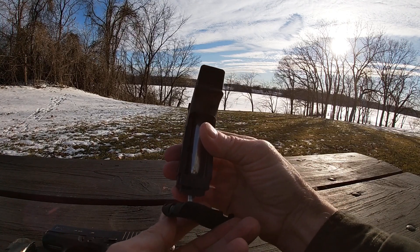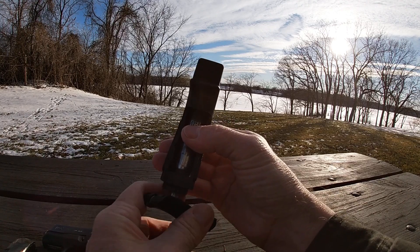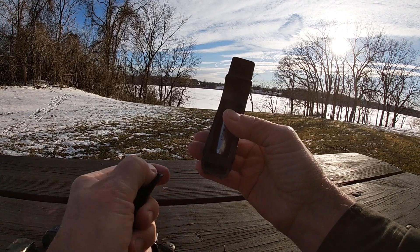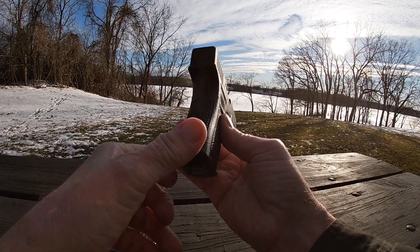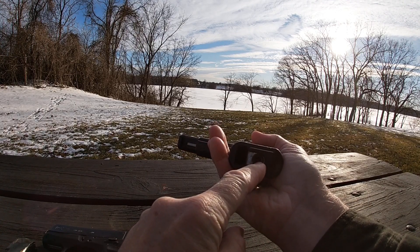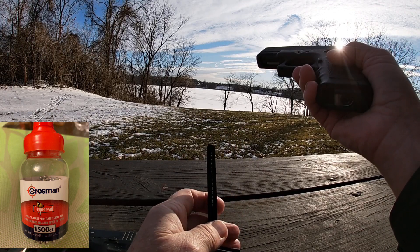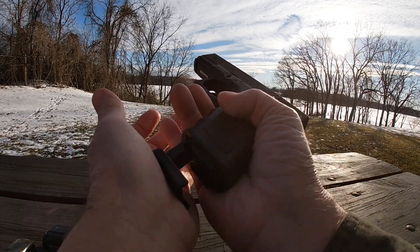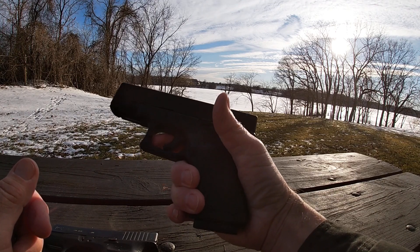That's the tool — you unscrew it a little bit, get the canister in, and it fits in nice. You tighten it up — I'm not going to compress it all the way because I'm not going to shoot it here. When you're ready, you just use the tool to compress it right here, a little hex head. The magazine already has BBs in it; it holds about 16 BBs. It clicks in nice and easy. There's nothing compressed so it won't shoot.